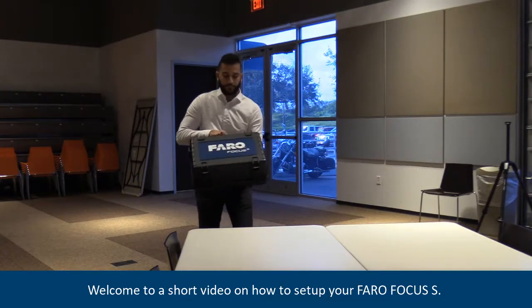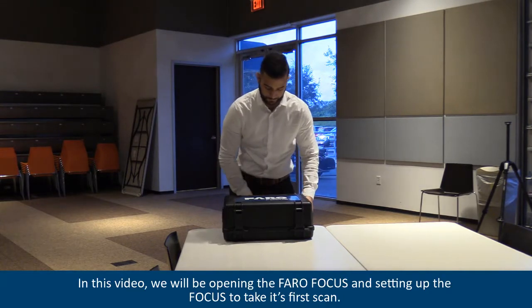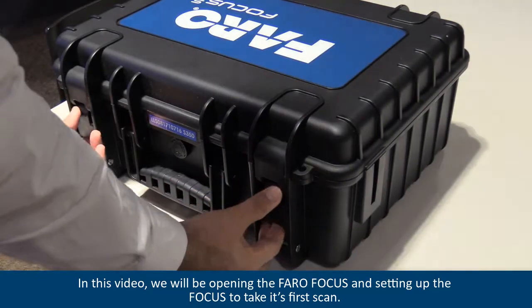Welcome to a short video on how to set up your FerroFocus S. In this video we will be opening the FerroFocus and setting up the focus to take its first scan.